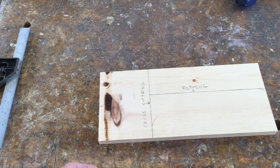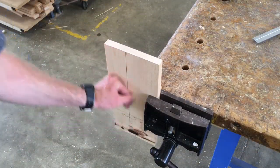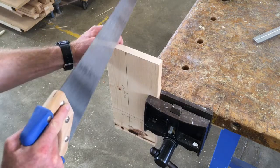I'm going to start out by ripping the piece of wood. Typically it's always a good idea to rip first. Since I'm using hand tools, I'm going to stay a little bit away from the line.